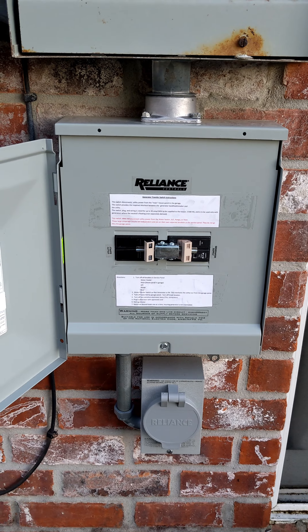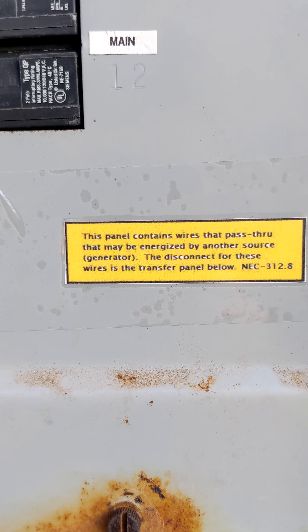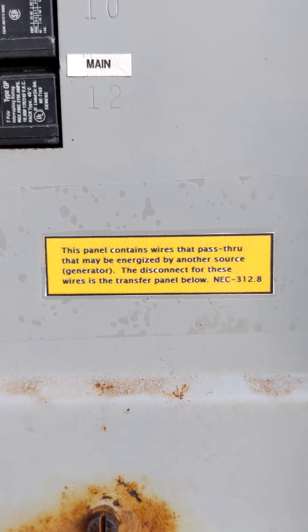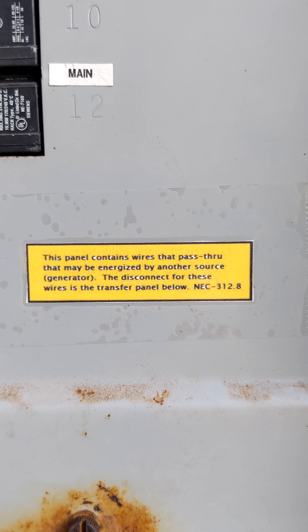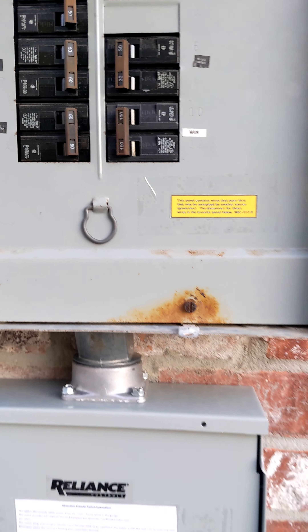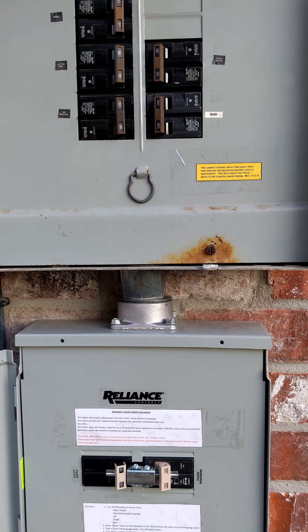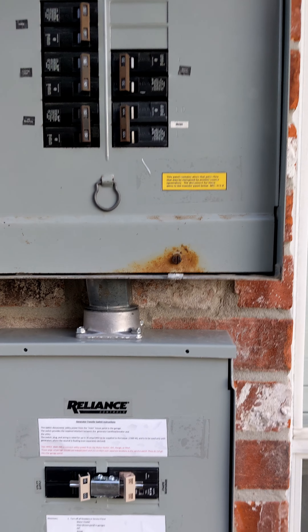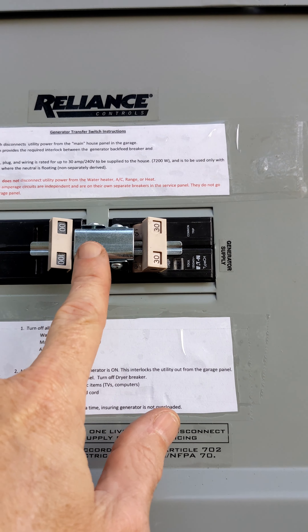One is that there are wires passing through this panel that may be energized by the generator that are not shut off in this panel. NEC code requires a warning that that is happening. Those wires to the main panel of the house are passing through the service panel like a raceway.